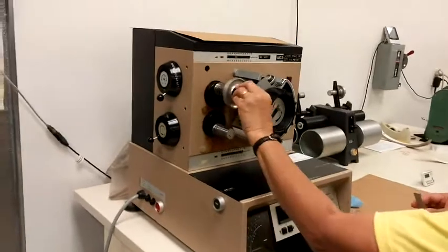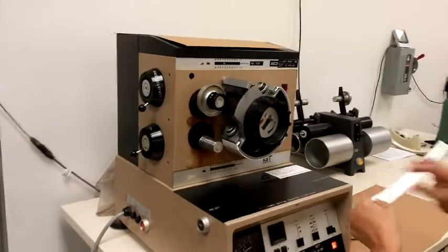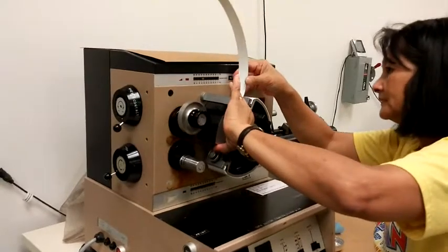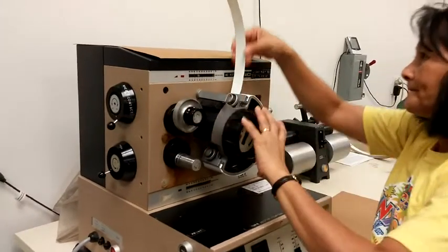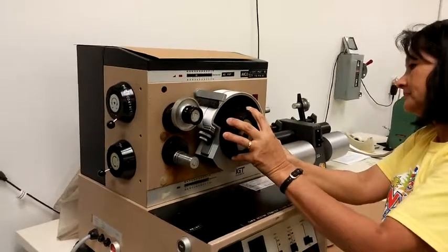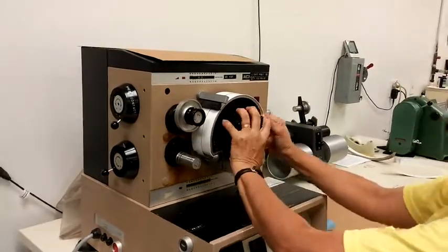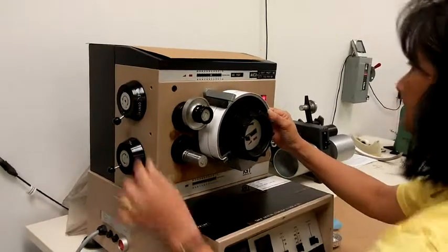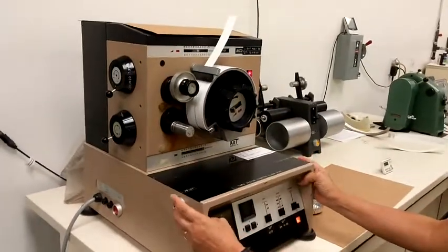The point at which the picking and blistering starts is the end point of the test. The reported units for both pick and blister are viscosity velocity product, or VVP. At a known oil viscosity, this value relates to the velocity or press speed that can be achieved before the sheet is damaged.